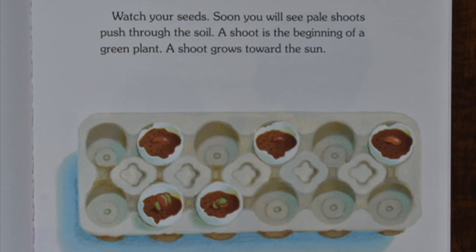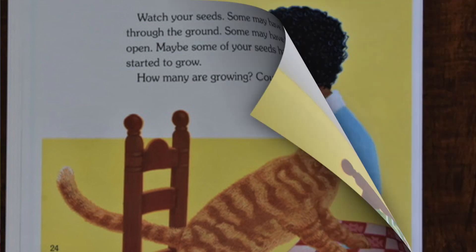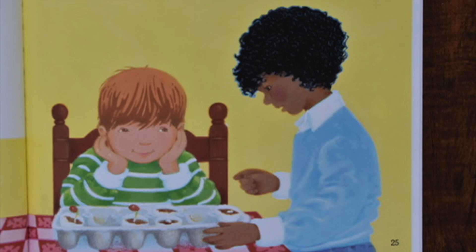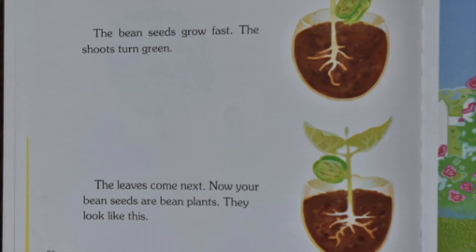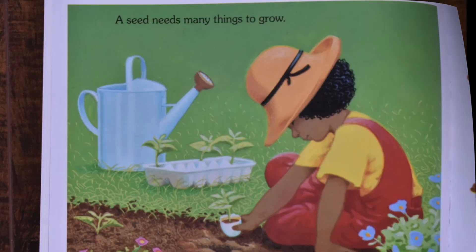A shoot is the beginning of a green plant. A shoot grows toward the sun. Watch your seeds. Some may have come through the ground. Some may have broken open. Maybe some of your seeds have not started to grow. How many are growing? Count them. The bean seeds grow fast. The shoots turn green. The leaves come next. Now your bean seeds are bean plants. They look like this. How many of your bean seeds are bean plants?